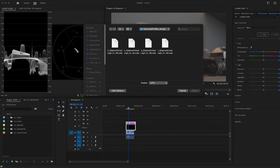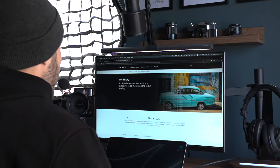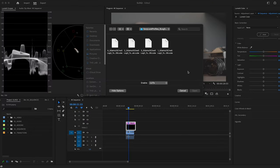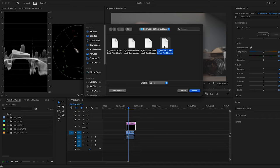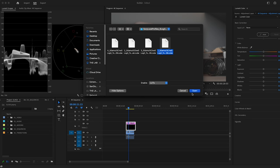I've already downloaded the Sony look profiles — you can get them for free from the Sony website. The same applies to any camera manufacturer; you can probably get all their LUTs as well. Download the folder and then apply the correct conversion LUT.